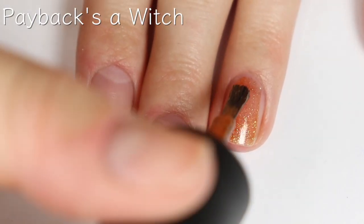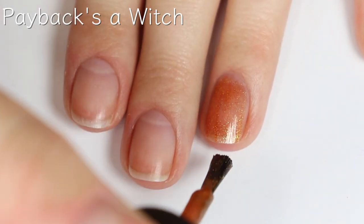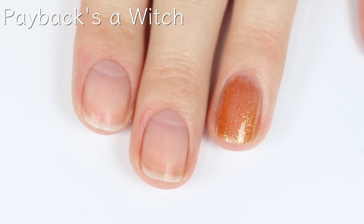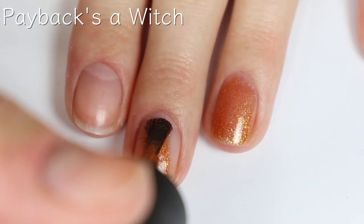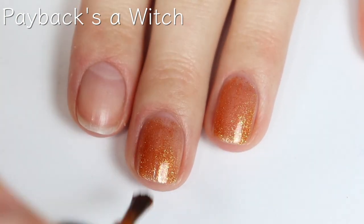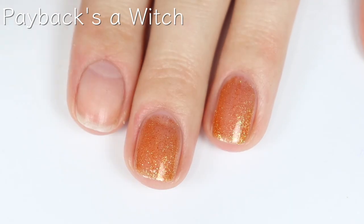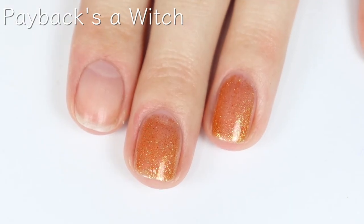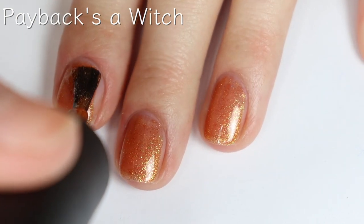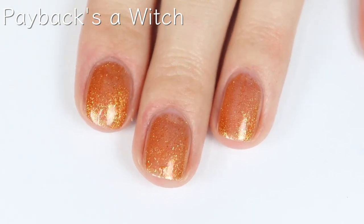This first shade is called Payback's A Witch, and this is a fun pumpkin orange glitter. It has a fantastic formula. I honestly forgot that China Glaze switched to the wider brushes — they did that like two years ago. I don't know why I forgot, but I'm pleasantly surprised. I really feel like it helps the polish apply so smoothly and quickly. This formula is fantastic and it will definitely be completely opaque in two coats. Such a fun shade for Halloween and just fall in general.